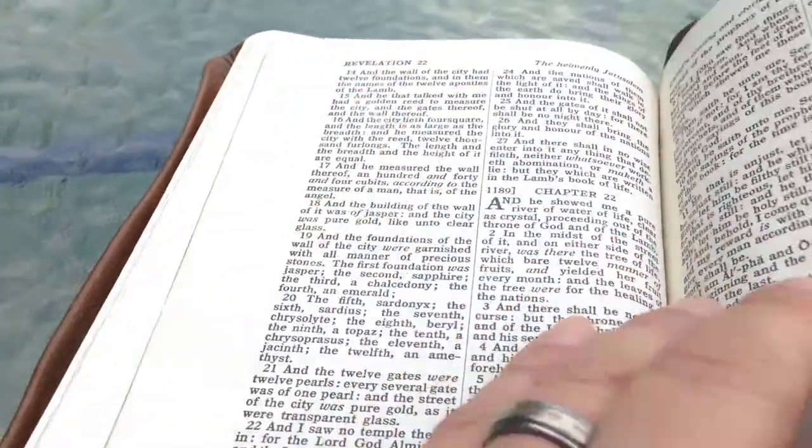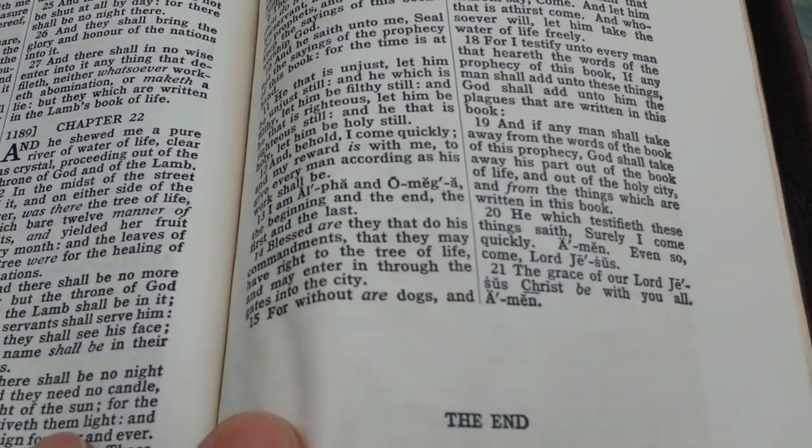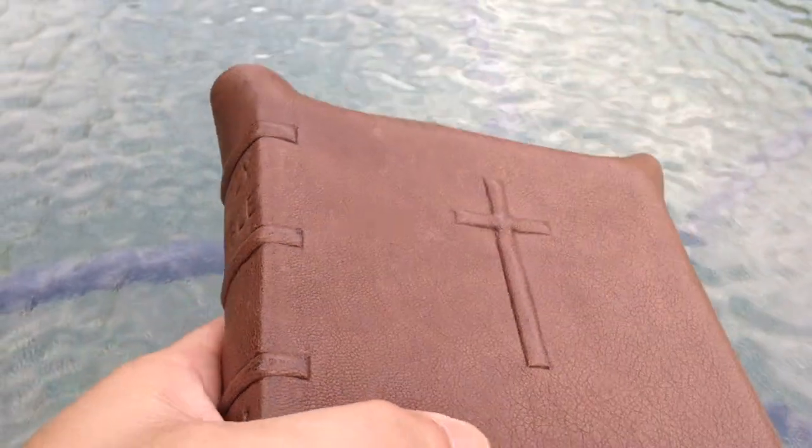This is my favorite text block of all time. I've never seen another one like it — it's a Blackface with no references in the center column, no concordance, no maps, just the Bible itself. And now I have it exquisitely bound by Ben Venoy.